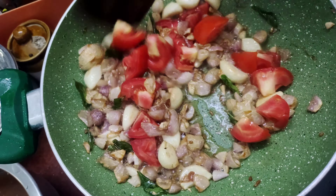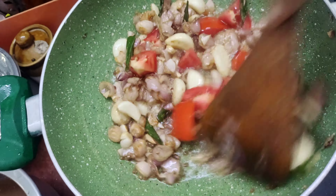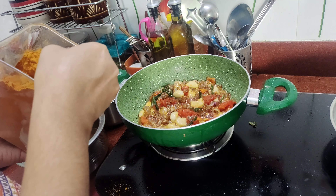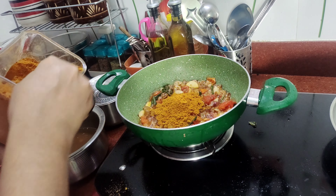Mix it well in a pot. Mix it well with a good taste. Add 3 spoons. If it is well-tuned, it will taste good.